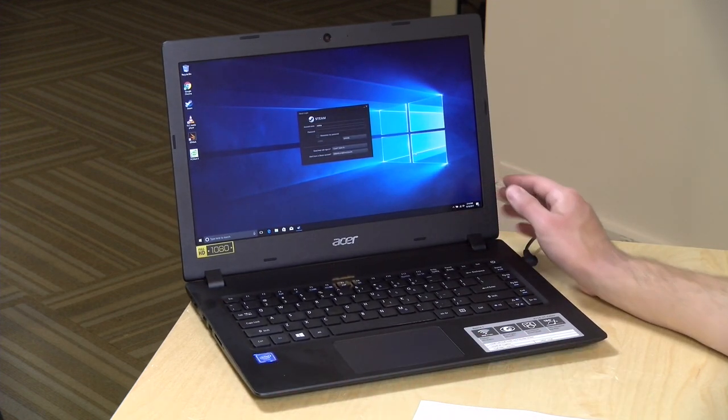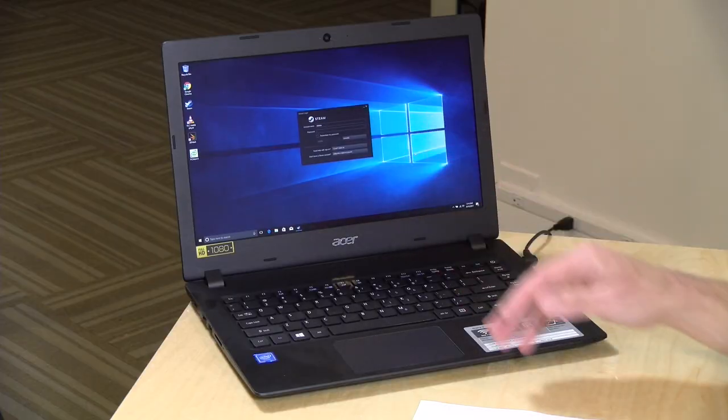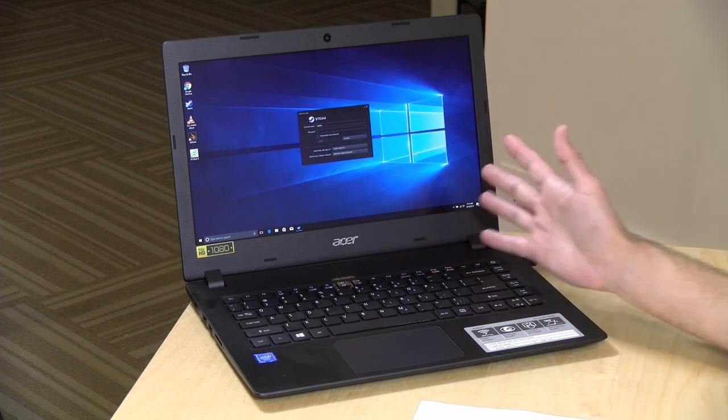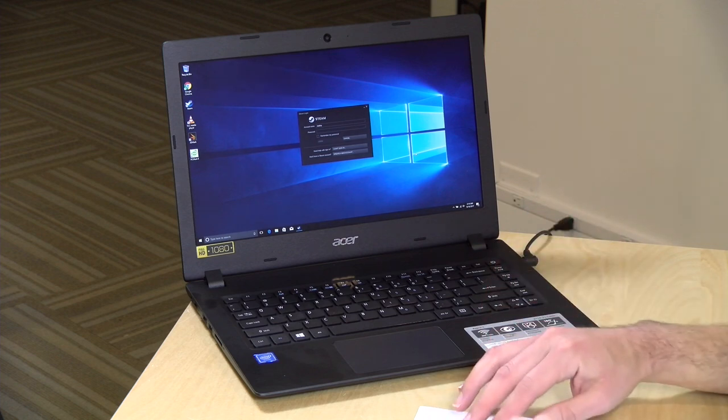If you've got a tablet or even a phone with a high-resolution display, this is going to look pretty lousy next to it. But if this is all you're looking at all day long, as long as you stay centered on it, I think you'll be okay. Not the brightest thing in the world, but again, this is a $220 PC, and our expectations have to be set appropriately.